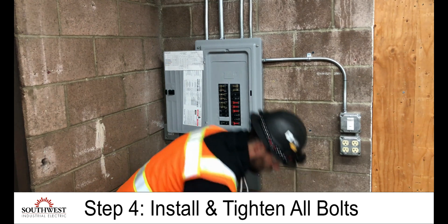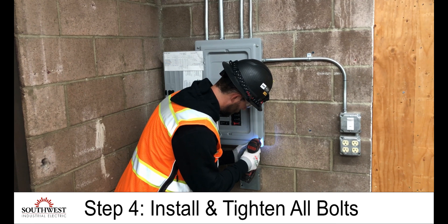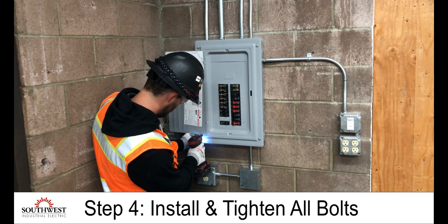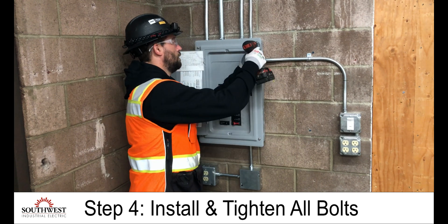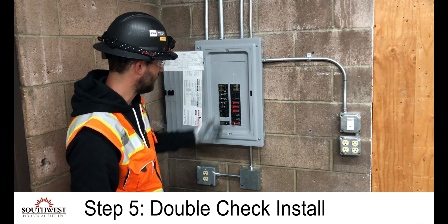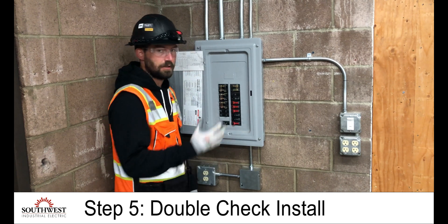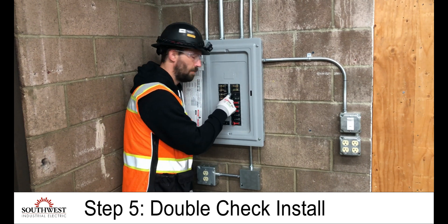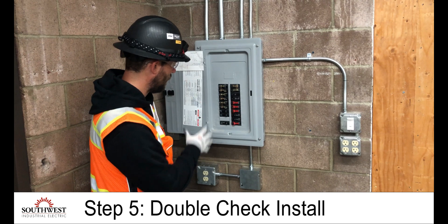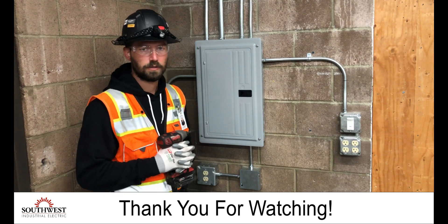I can get the other bolts and my impact gun and get those installed. After it's installed, I want to double check and make sure all the bracketry is in the proper position. Sometimes as you put it on, you want to make sure a bracket isn't pushing on top of a circuit breaker or isn't in the right place. Everything looks good — and that's how you install the panel cover.